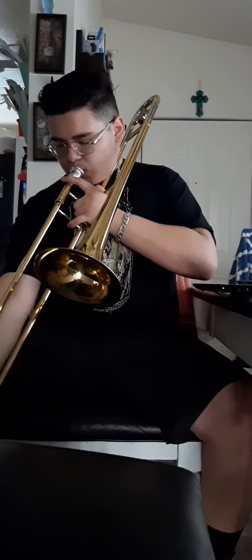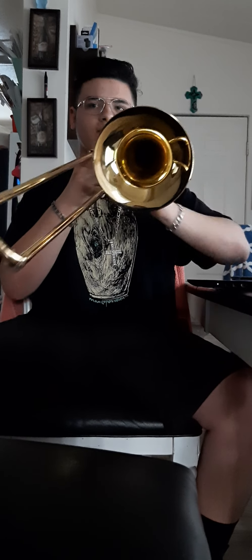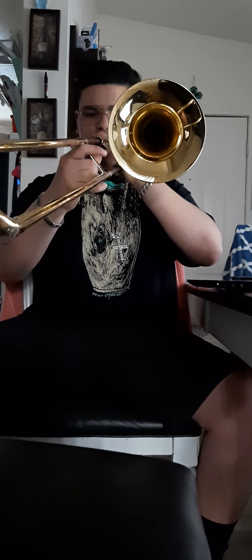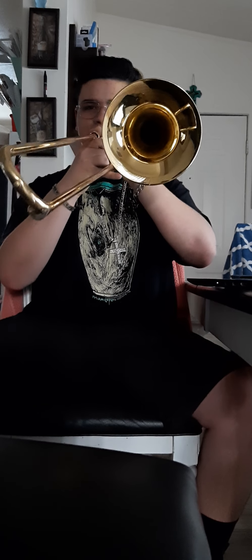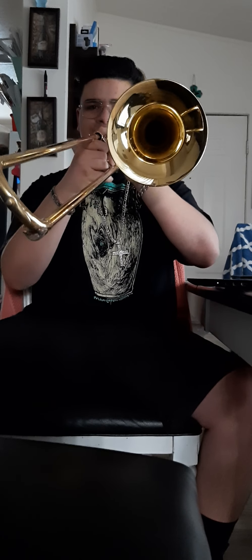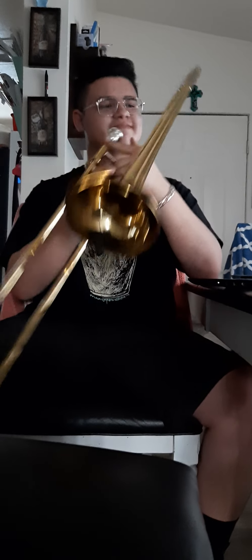I'm going to be playing it at 95 beats per minute. I'm going to start from my lowest note and try to go to my highest note. I reached the high F. That was as high as I could go.